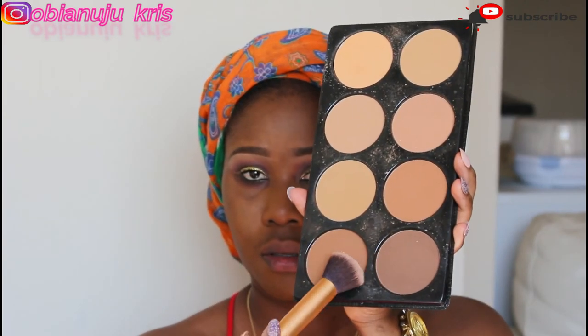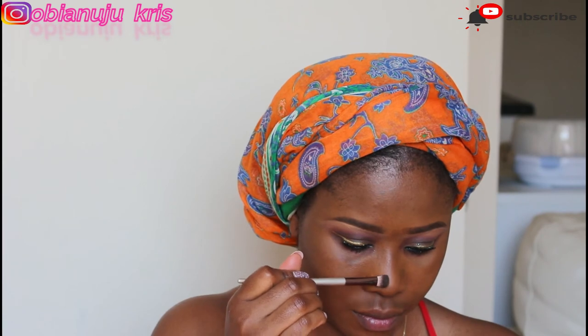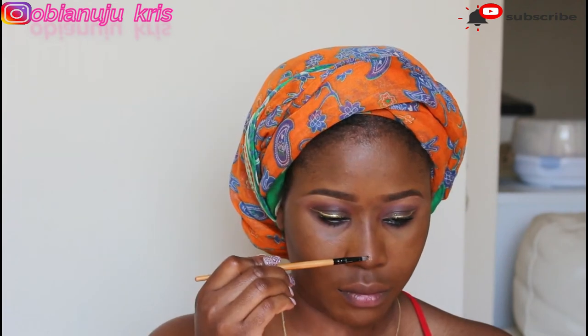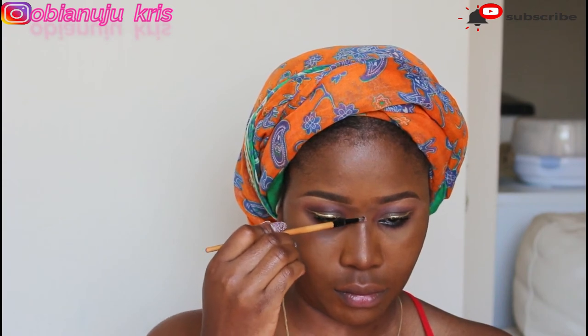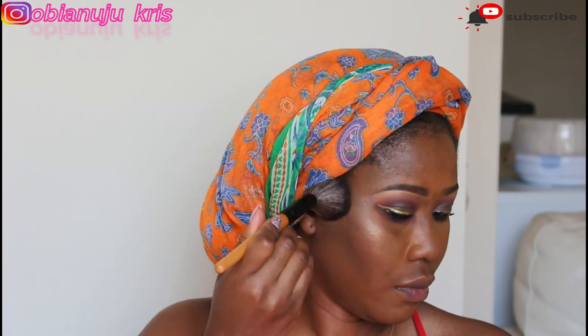I'm using just two shades for my contour, and I'm going to do the same thing for the bridge of my nose. My camera went off — all I did was apply my pair of lashes.